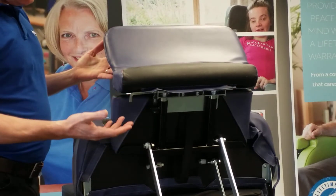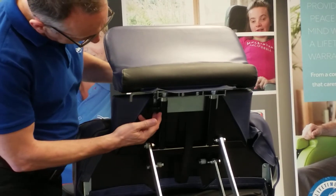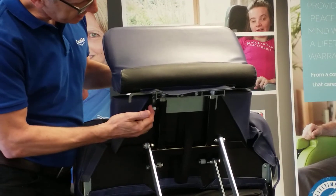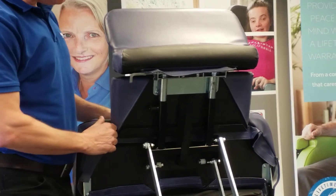If I have a client with longer legs I may need to increase the length of the footplate or leg rest. Pull the plunger towards you, adjust, release and that will lock in place.